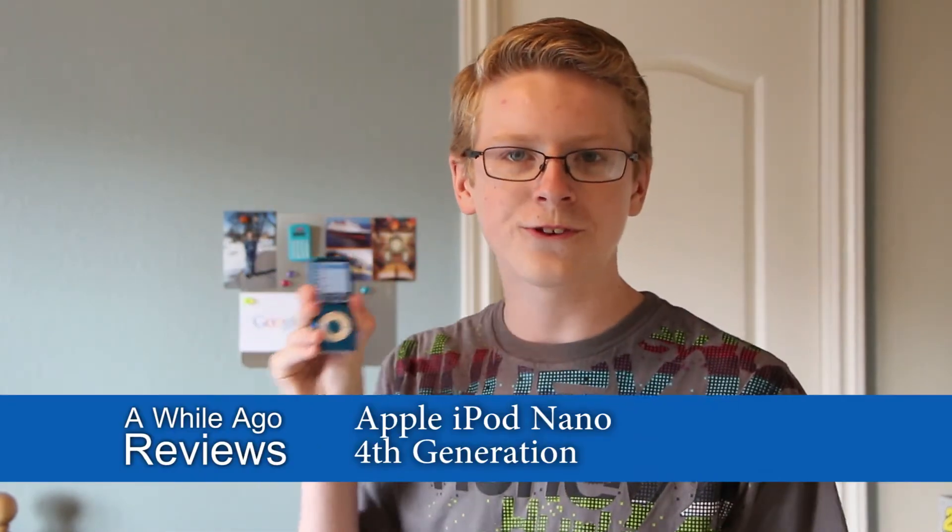Hi everyone! Just got a package in the mail — it's the new iPod Nano fourth generation. Really excited to take a look at it, so let's go ahead and turn the camera around and take a look.